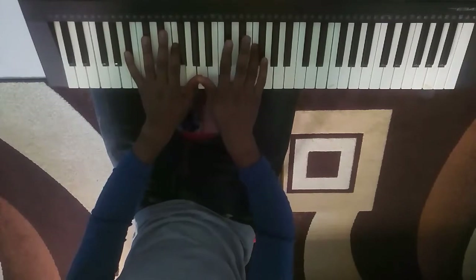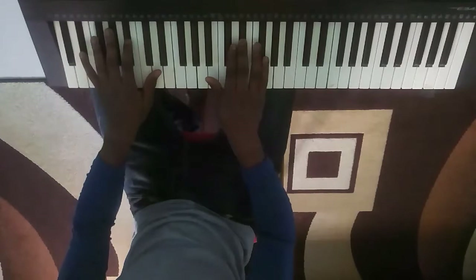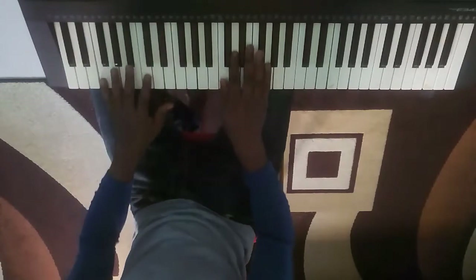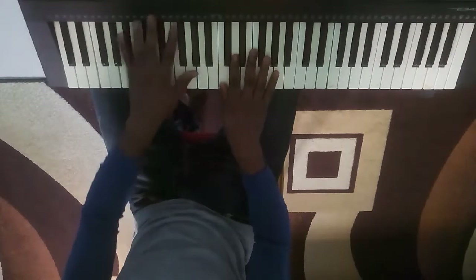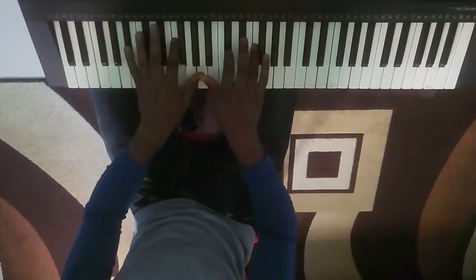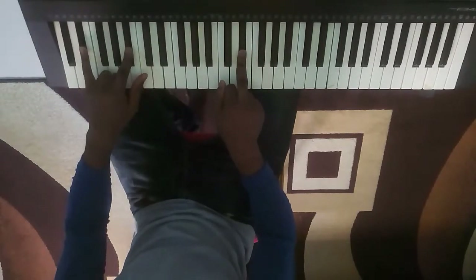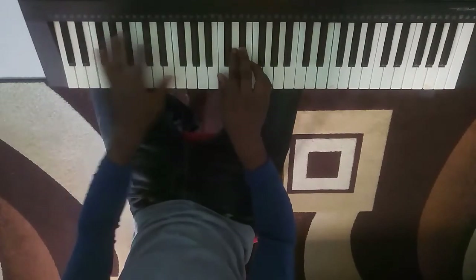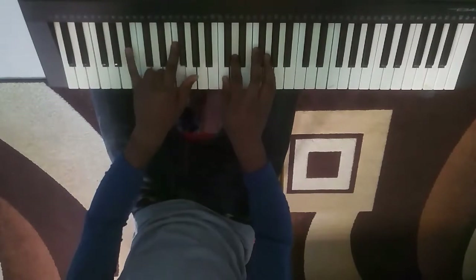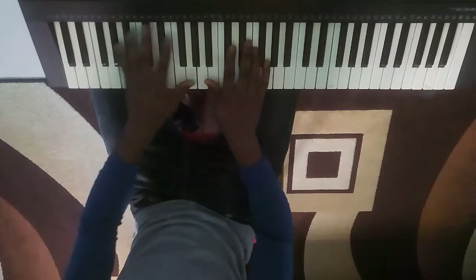Hit your do chord on your left hand and use your number four finger to press that. Do chord on the left hand, number four finger here, number three finger on the right hand for fa fa. And then holding your fa chord, then mi mi — you come back to your do. Re — you come to your so, and then you repeat it again.